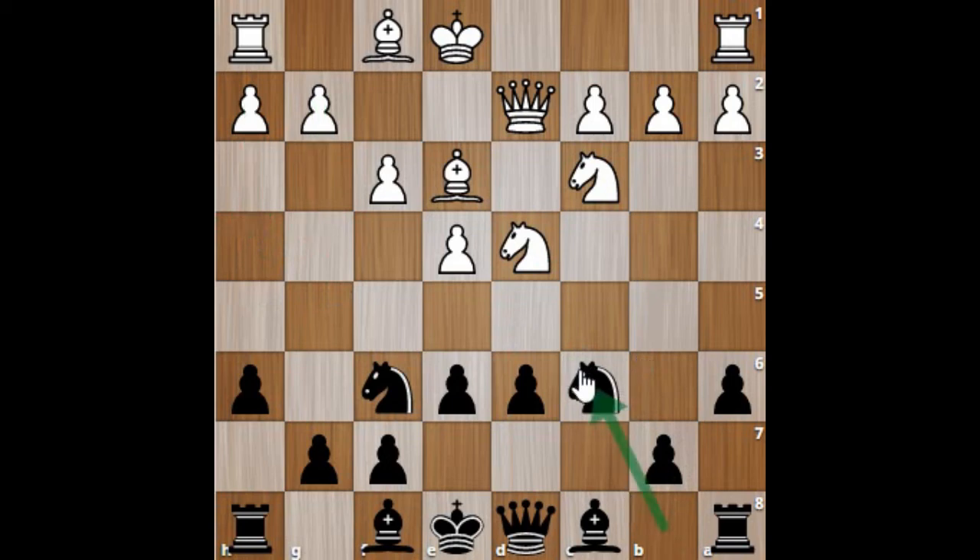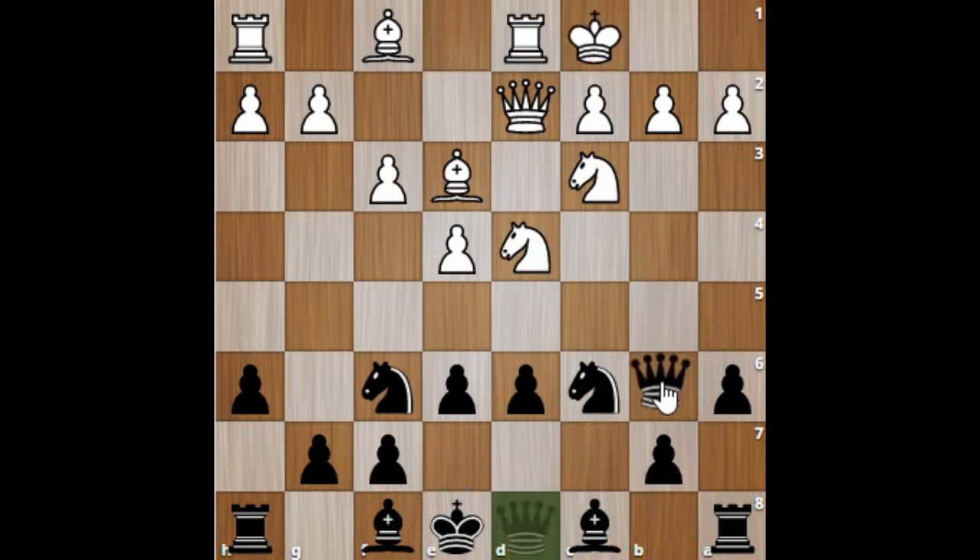To summarize the Classical Sicilian: black plays Nc6 instead of a6 or g6. Black's plan is straightforward — the bishop will go to d7, the other bishop to f7 (or e7), the rook will come to c8, and the queen will join on c7 or b6. At some point white will be castling, so it will be a good idea for black to generate counterplay from the queenside.